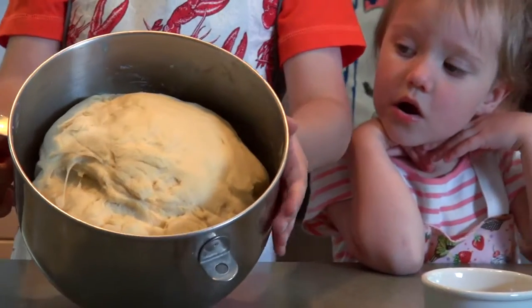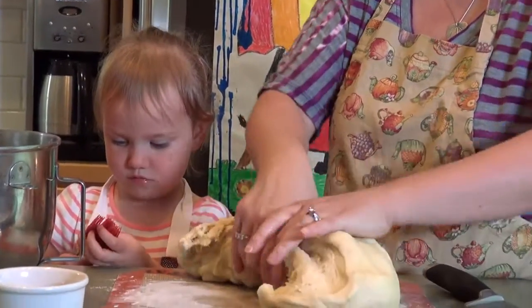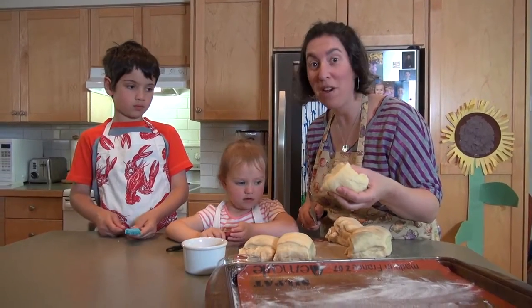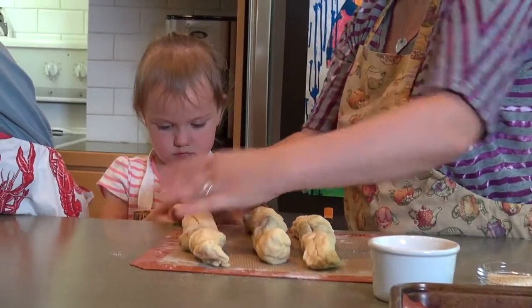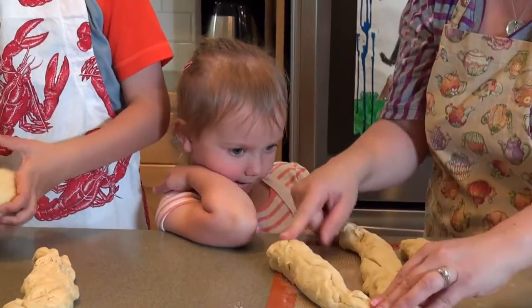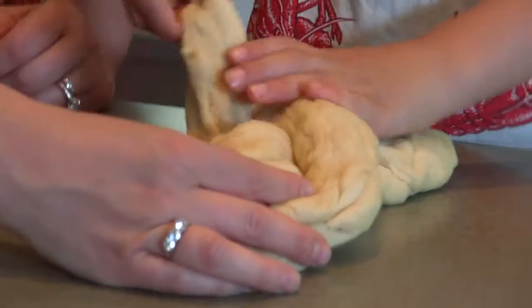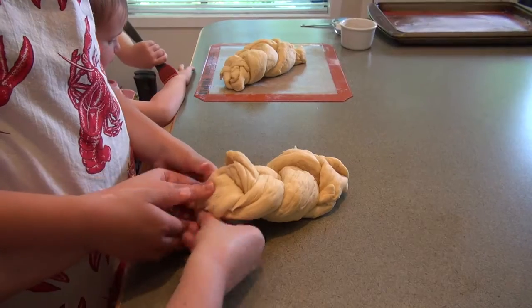Hey look guys, check it out. So let's gently deflate the dough and now we're going to take it out and divide it into two. I've cut each piece into three so that we can braid it. So we need to make three long worms. When we have our three long strands, put them together at the top. Take this one on the right and put it into the middle. Now take this one on the outside on the left and put that one into the middle. Give it a push, tuck it under.